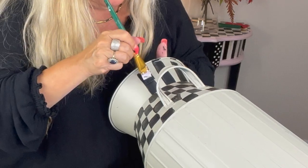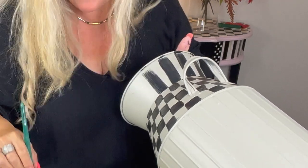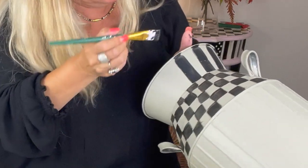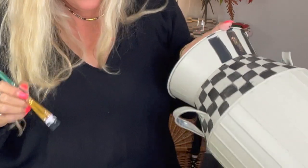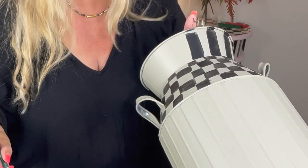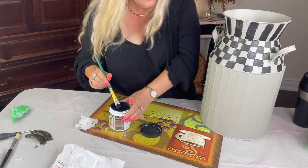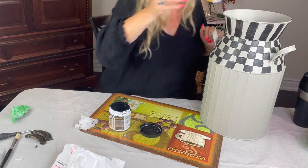Now if you follow me for a while you know that I don't really plan things. Most of the times I don't. I figured I'm putting these stripes here. If I don't like it I'm not too worried about it because I'm going to take a little bit of paint and then I will just paint it over. So I'm going to put this away and then I'm going to go on to the next step.